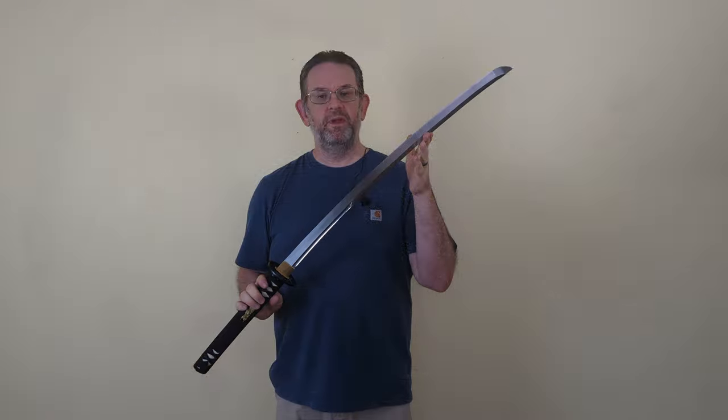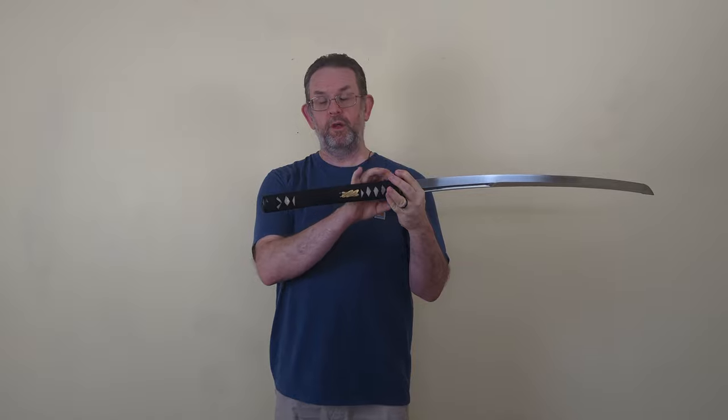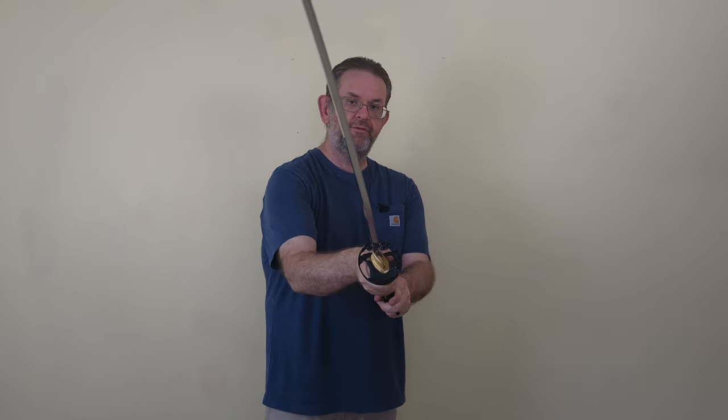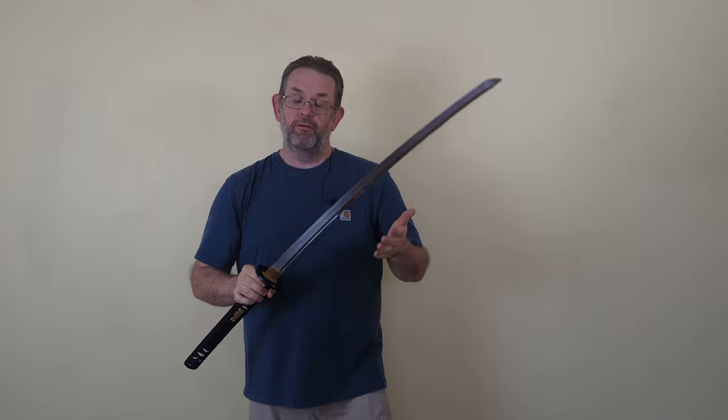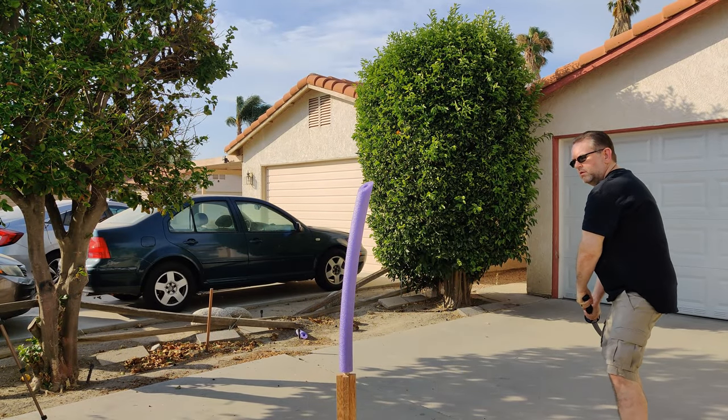The first thing that jumps out about this katana is the tsuka length. This is a 13-inch tsuka if you include the fuchi and kashira — that's long. When you separate your hands you can get more power in the cut because you have more leverage. For people who practice Japanese swordsmanship, that can be a problem if your school doesn't account for such a long tsuka, so this may not be the best choice for practitioners of a specific school.